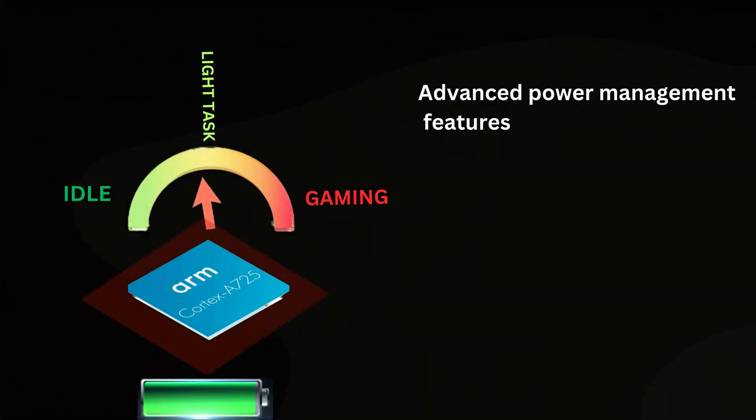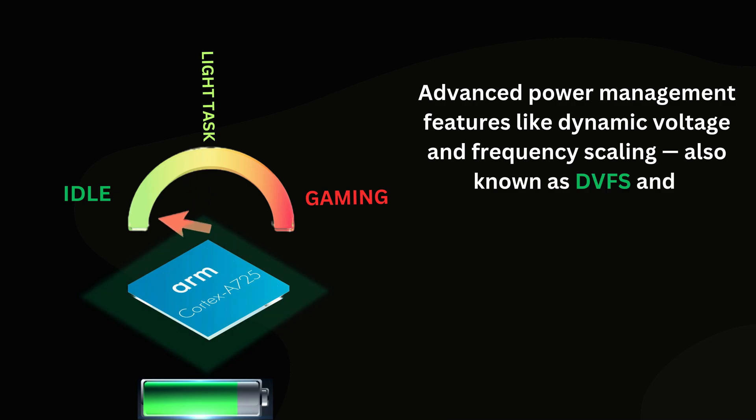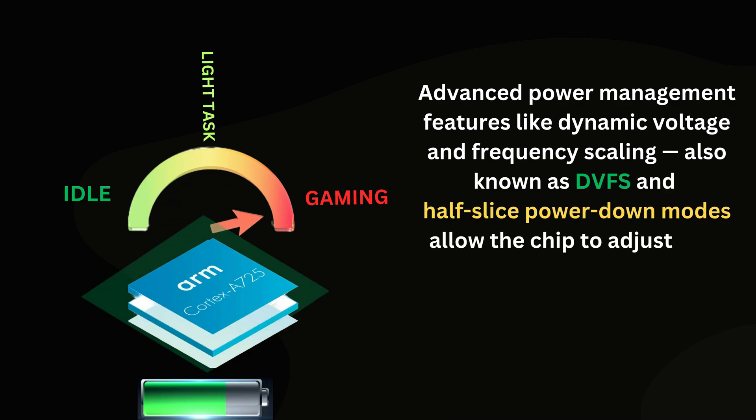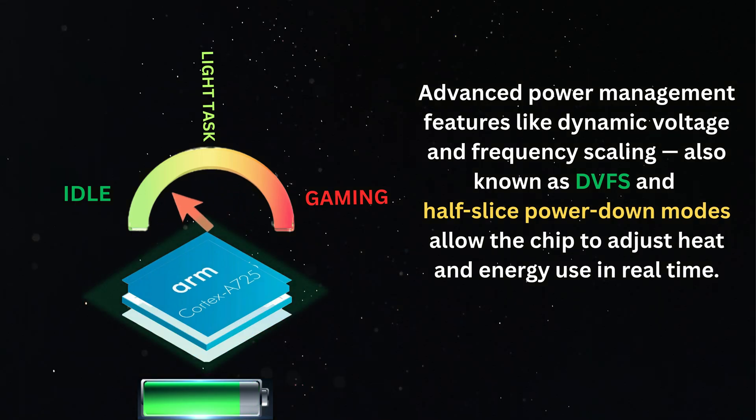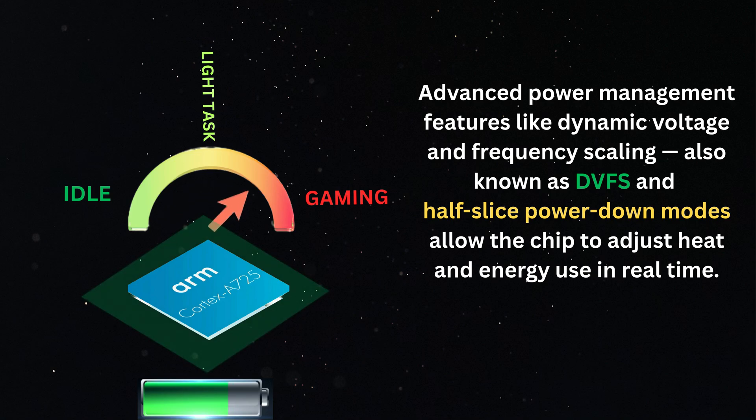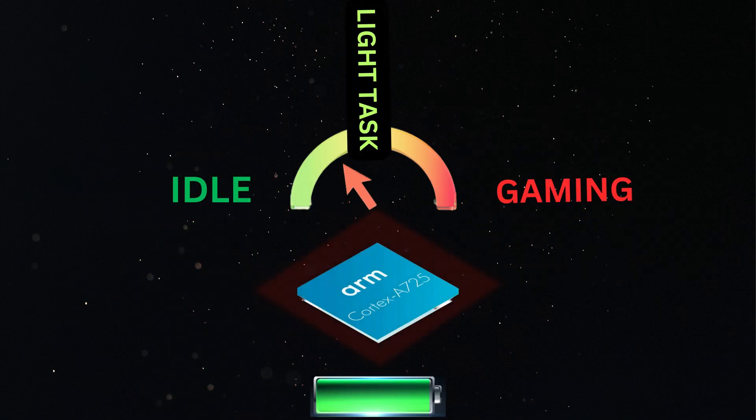Advanced power management features like dynamic voltage and frequency scaling (DVFS) and half-slice power down modes allow the chip to adjust heat and energy use in real-time. This helps keep the device cool while maximizing battery life, even under heavy workloads.